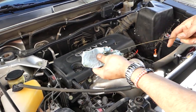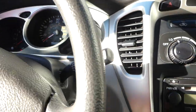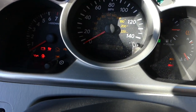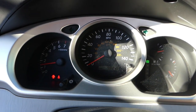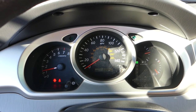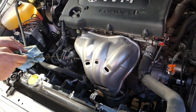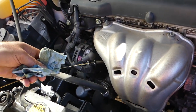Next, go inside the vehicle and start it for about a minute — it only needs a few seconds but let it run for about a minute. After that, turn it off and wait about five minutes before pulling the dipstick to get an accurate reading. Make sure the vehicle is on level ground. After five minutes, pull the dipstick, wipe it, and get a reading — this will be the accurate reading.